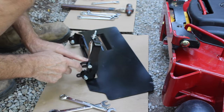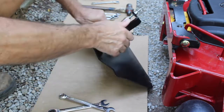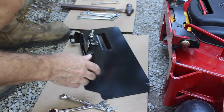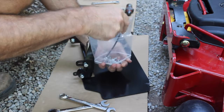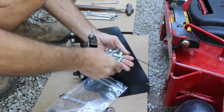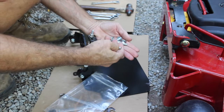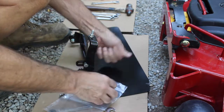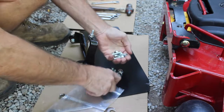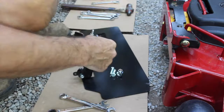The nut goes on the inside and the bolt comes through from this side, so we can put that in there loosely. We also need to get our hardware out for mounting — the cable hardware and our three-eighths bolts. There should be two three-eighths, about one-inch bolts. We'll put the other hardware, which is for the pedal, back in the bag and set that aside.